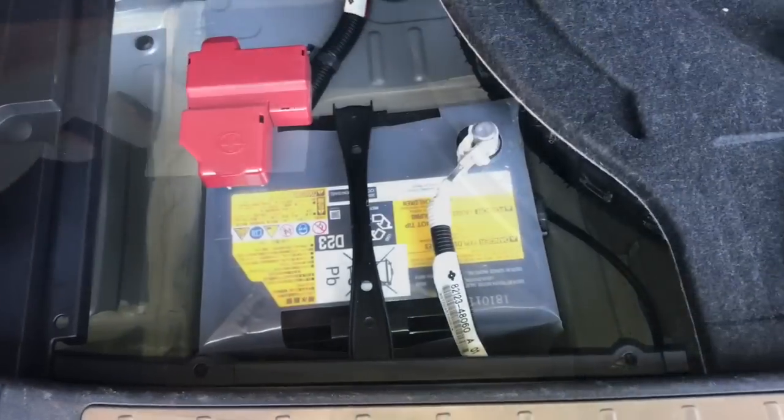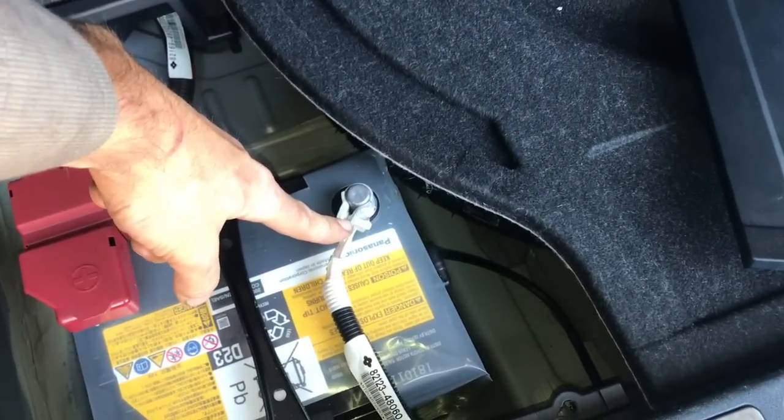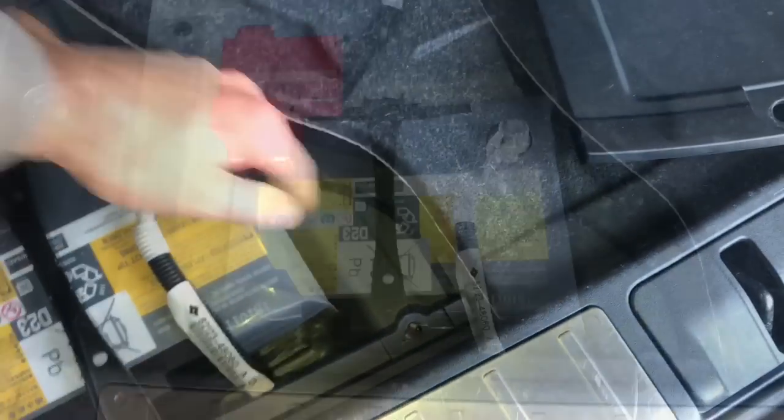The first thing I'm going to do after clearing the codes is disconnect the 12-volt battery system. You're going to go here in the back of the car where the spare tire is and remove the negative battery cable.